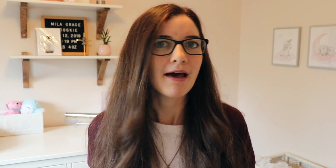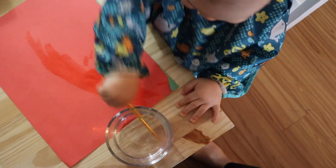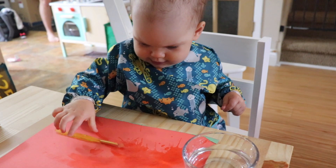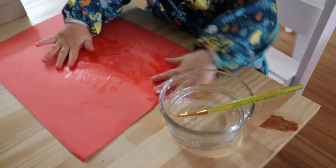Another option for younger babies, or even older toddlers who are still putting everything in their mouths or if it's just a bad day for making a big mess in the house, is to use the paintbrush with some water and paint it onto construction paper. The water on the construction paper makes it turn into a darker, more vibrant color, so it gives the same effect as painting without making a huge mess.